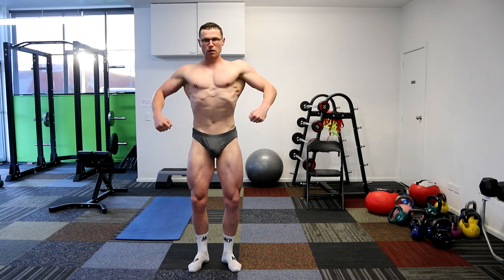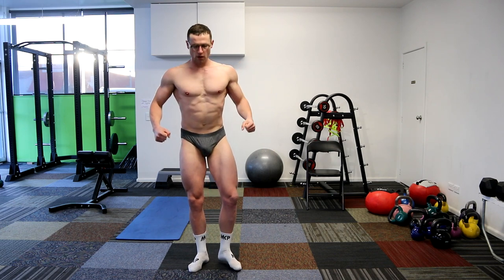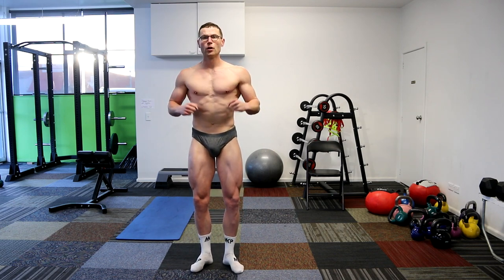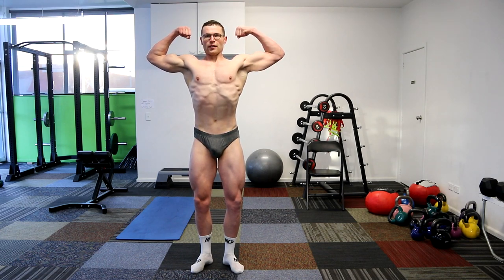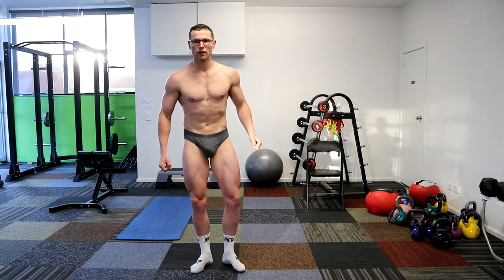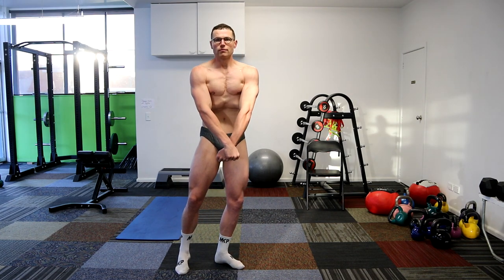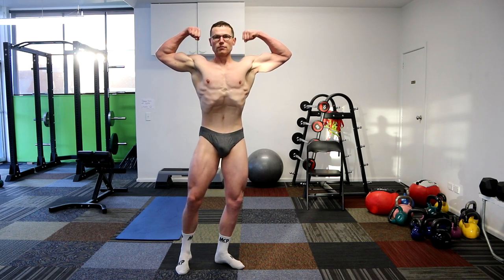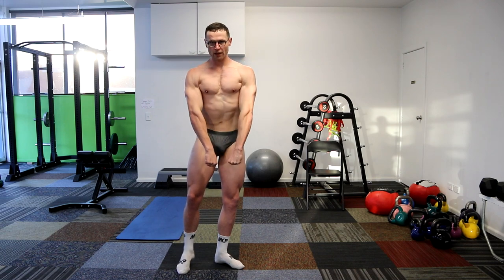We'll go through the chronic rolling poses, which includes the classic poses as well. Front double bicep. Okay. Bicep rolling. That's nice. And relax. Awesome. Try the classic front double bicep pose. Nice. Great. Relax. Good.